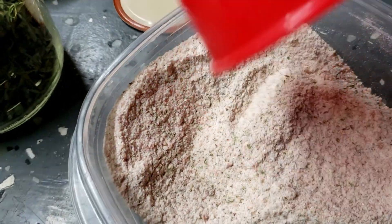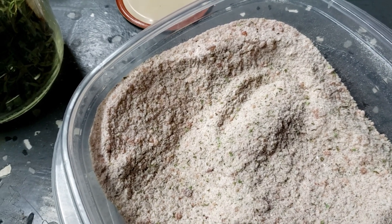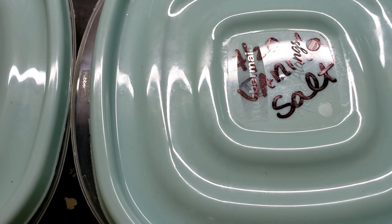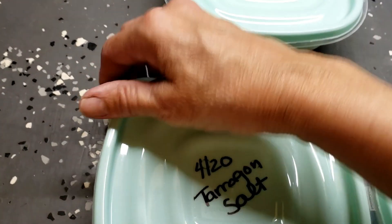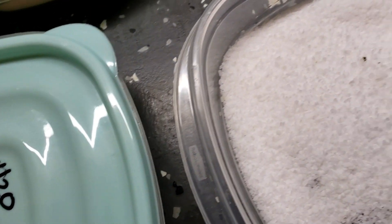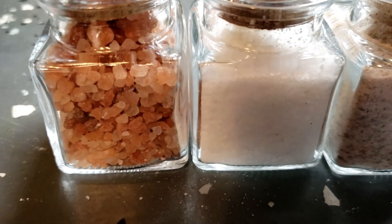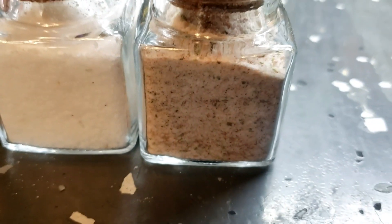I like to let the salts sit for about a month before using them so the flavors really meld together. I made tarragon salt, vanilla salt, and vanilla sugar just for fun. As you can see I made them April 20th and I've been shaking them up every few days to make sure everything is incorporated. You can put them in any kind of fun jars you want — I love glass jars with corks, they're easy to open and shut.